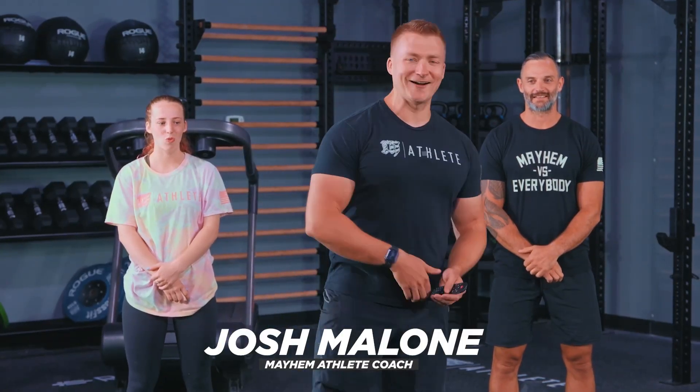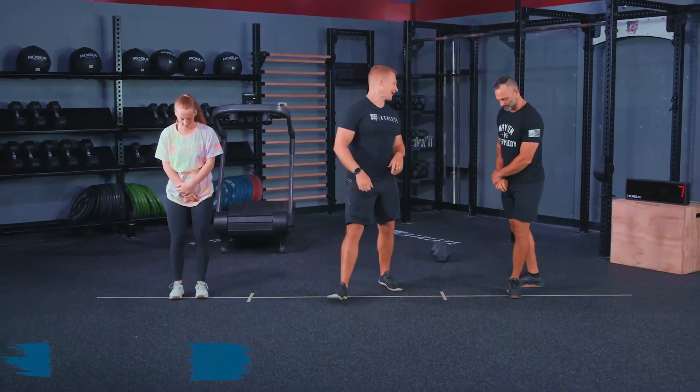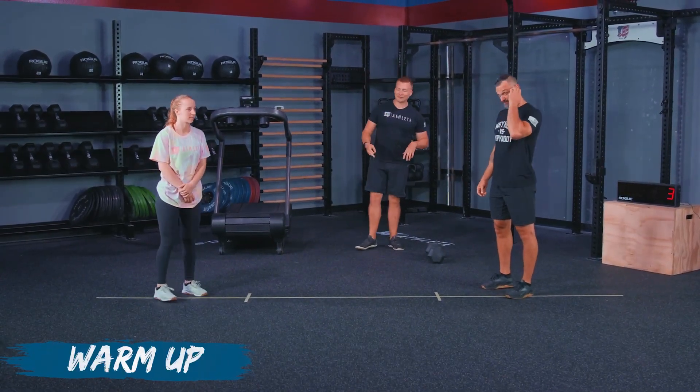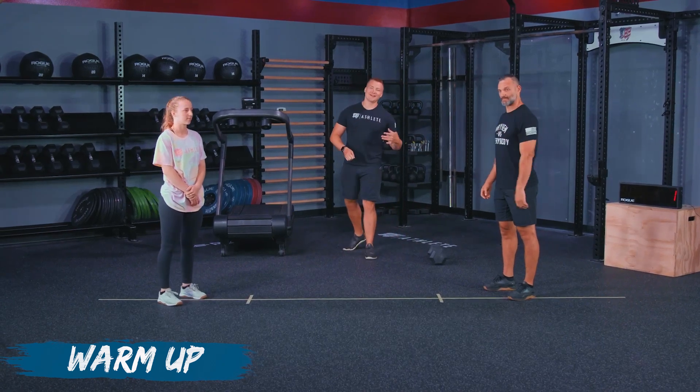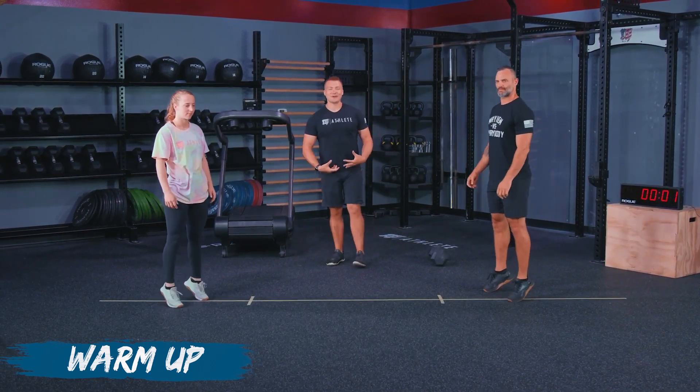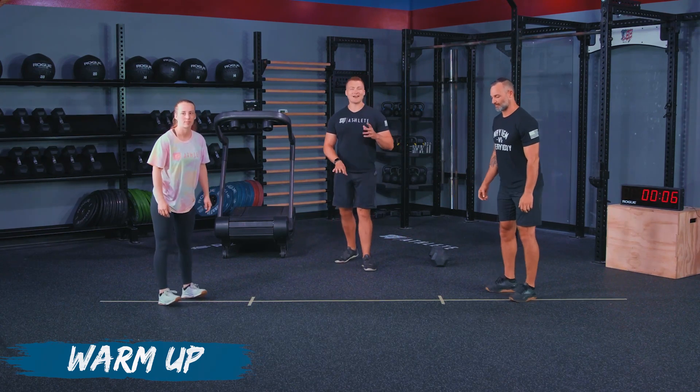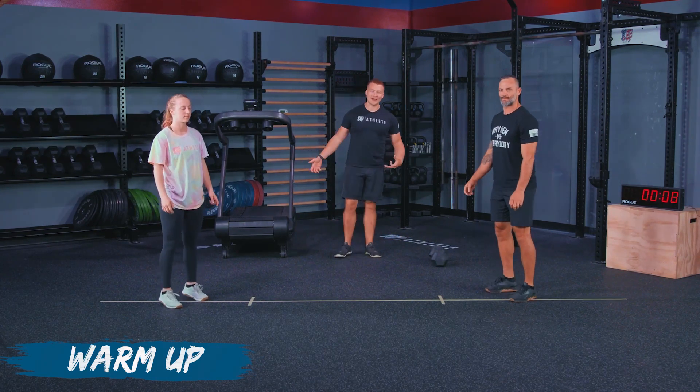Athletes, our warmup is here. We've got 10 seconds on the clock. We're going to go ahead and get into heel toe rocks in five, three, two, one, go. So right now we're going heel toe rocks — you're going to go up onto your toes, back onto your heels. We're working through this to get our ankles warmed up because of the run that we have today.